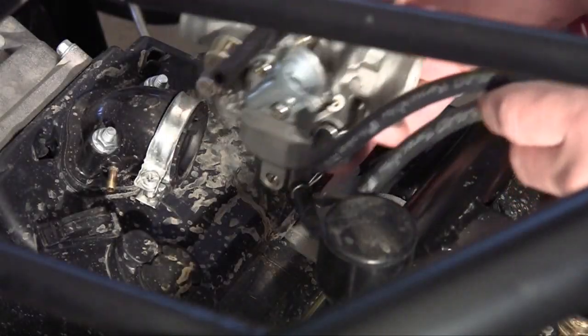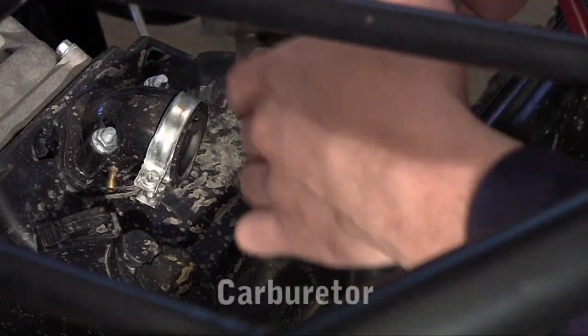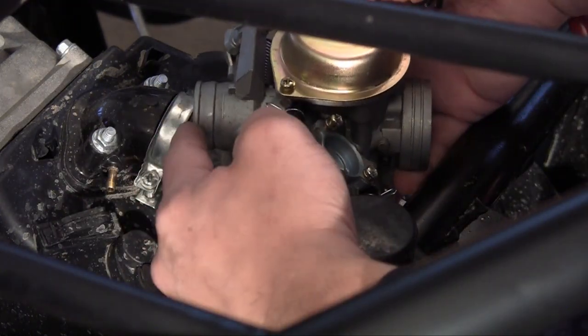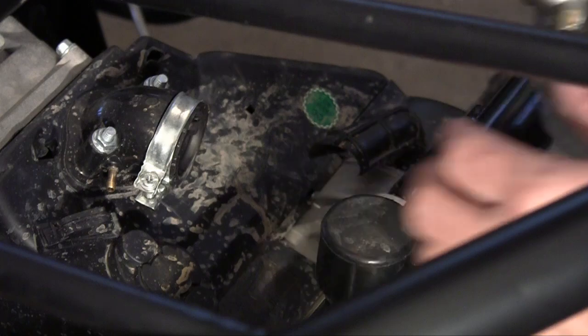Now let me show you how to install the carburetor on your engine. You have to plug one end, and for now this is the only connection we'll make. We'll plug that end into the intake manifold on our engine.